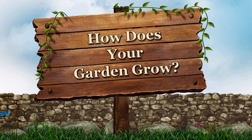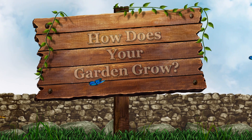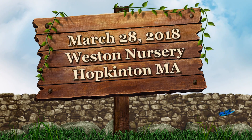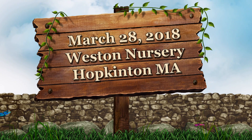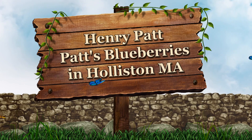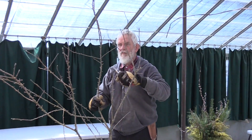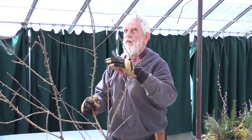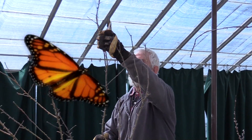Welcome to How Does Your Garden Grow, our new gardening show at HCaT TV. This is for you with great opportunities to see experts sharing their knowledge. It will be a lot of useful gardening tips. Our first show is with local expert Henry Patt from the Blueberry Farm right here in Holliston. We find him at Western Nurseries of Hoppington giving out expert advice on spring pruning.